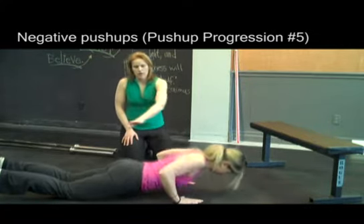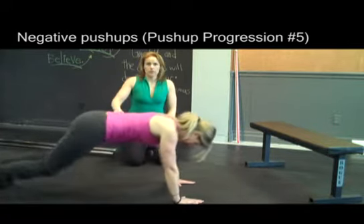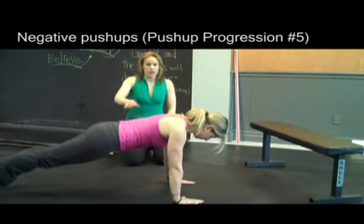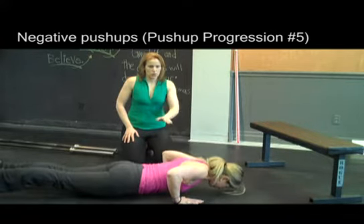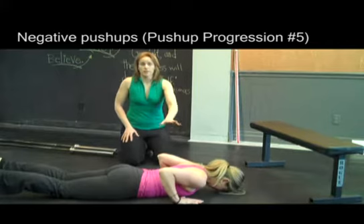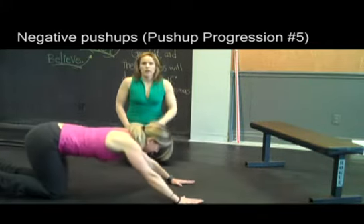She's just going to get herself up onto her knees in one motion, and then this is where the actual exercise starts. She's getting into the push-up position, and then she's just going to lower herself down to the floor. Nice and slow and controlled — once she gets down there she just literally lets herself get to the floor, and then she uses her knees to help herself get back up, and then she does it again.